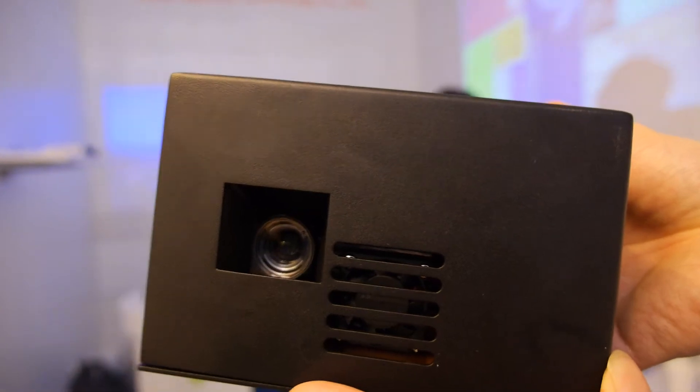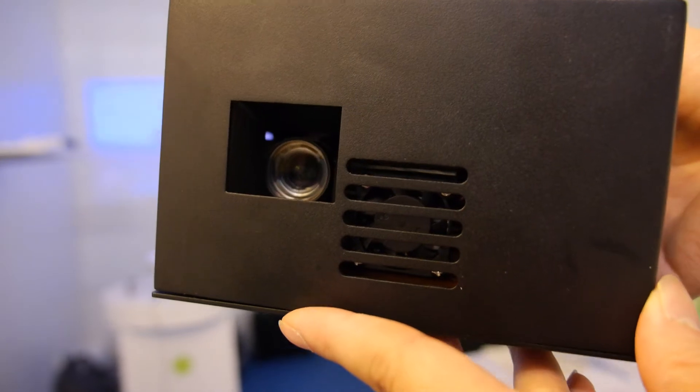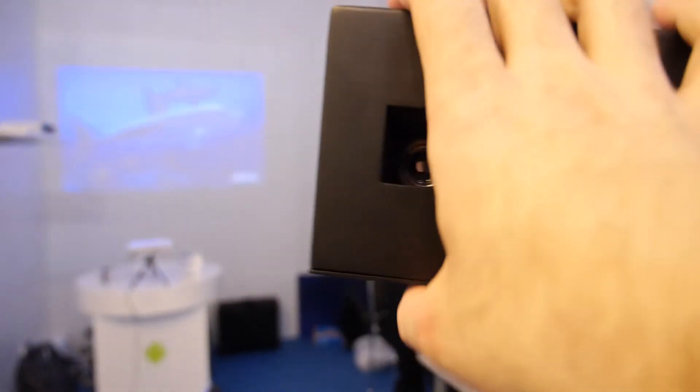What's the resolution? This one is 1280 by 800. Is there a battery inside? No, not that one.